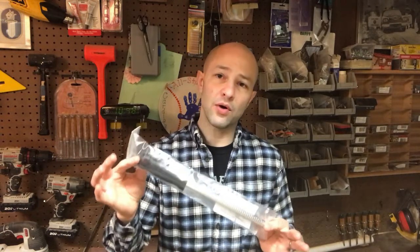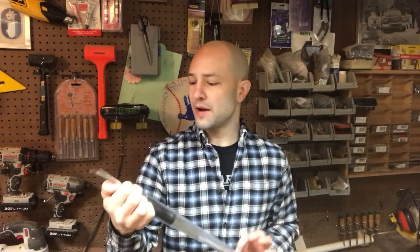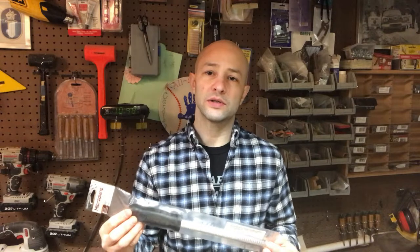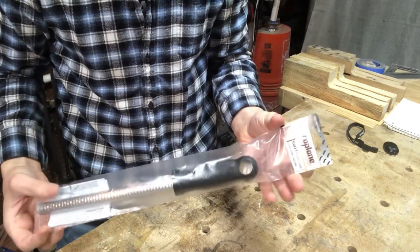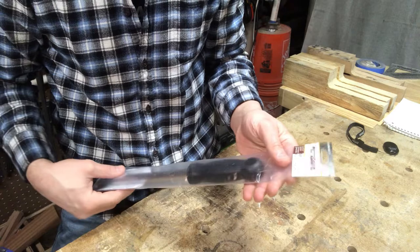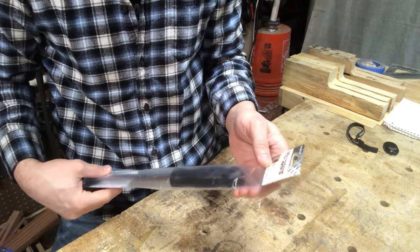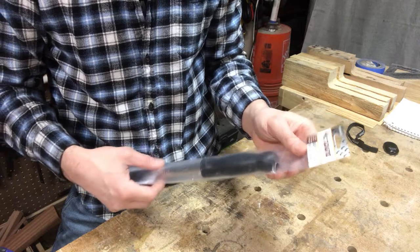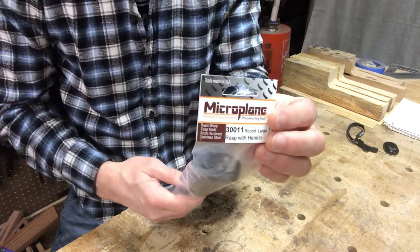So I am going to be testing out this Microplane rounded rasp to see how it compares to other methods I've used in the past. Right out of the bag, we've got this Microplane model 30011 rounded large rasp with handle — blades made in the USA. Let's see what we got.